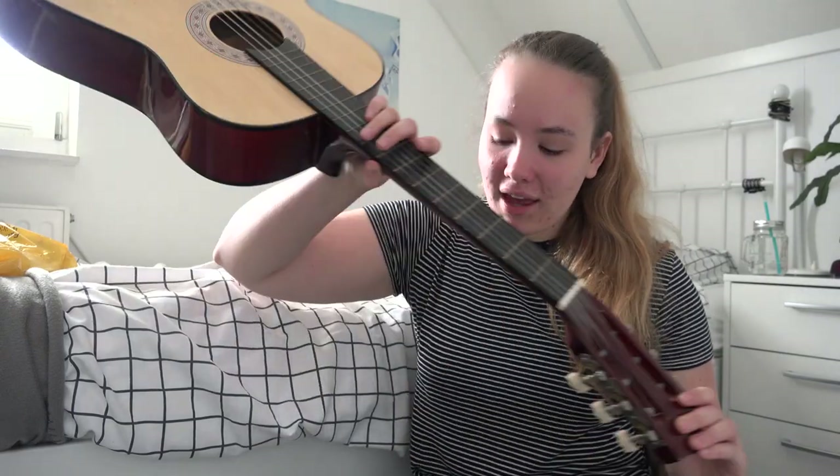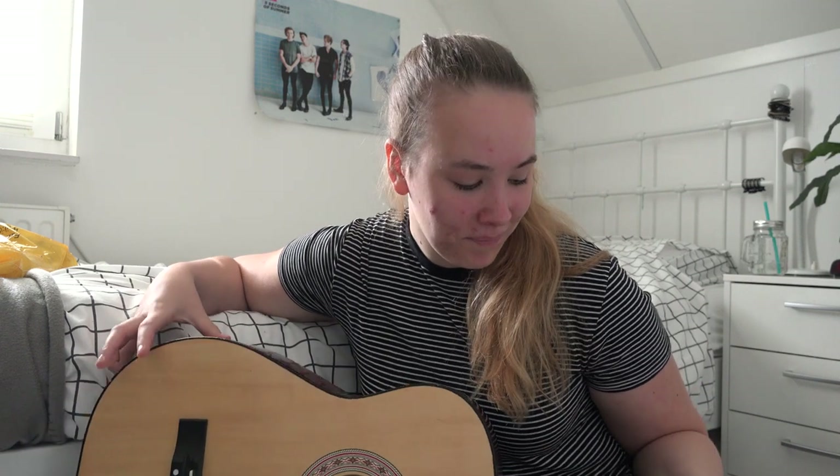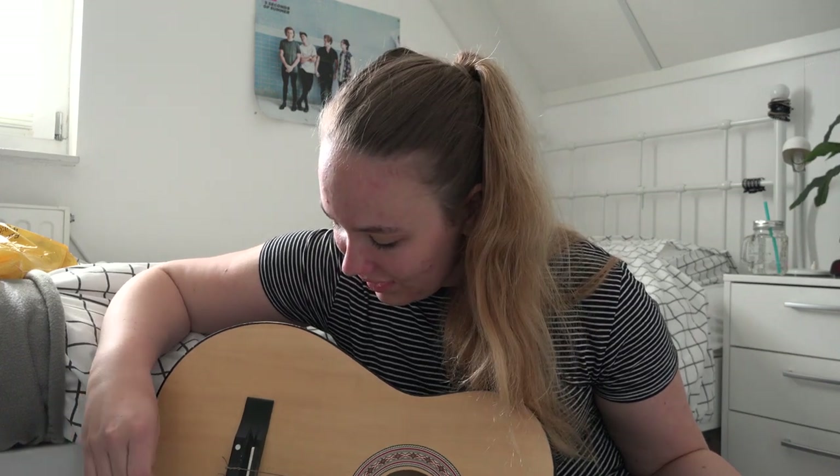Hey guys, today we're doing something very risky because I'm probably going to kill my dad for doing this. I'm gonna pick this guitar — it's my very first guitar that I ever got. It's covered in dust because I haven't been using it for more than six years. It sounds rubbish, it doesn't sound good, and it only has five strings. I lost the other one and I don't want to fix it. I thought, why not risk my life and paint this one, because my dad really doesn't like it if I do anything with my guitar other than playing it.